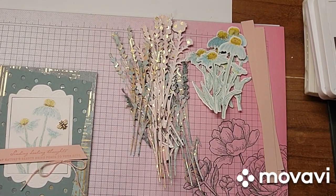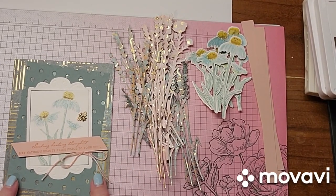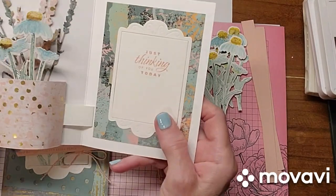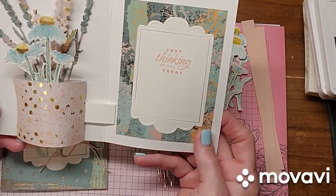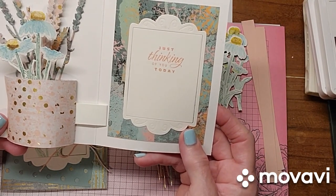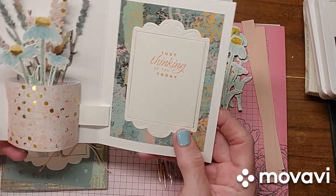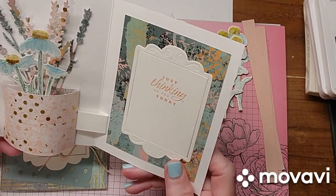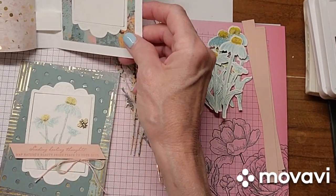Good morning everybody. I wanted to show you this card that I made. This is the front of the card, and then the inside of the card is like this. It has the pop-up base inside. I thought I would do just the inside in case that was what you were looking for, and then after that I will go ahead and show you how I did the front. But if you don't want to watch that part, you can just move on.